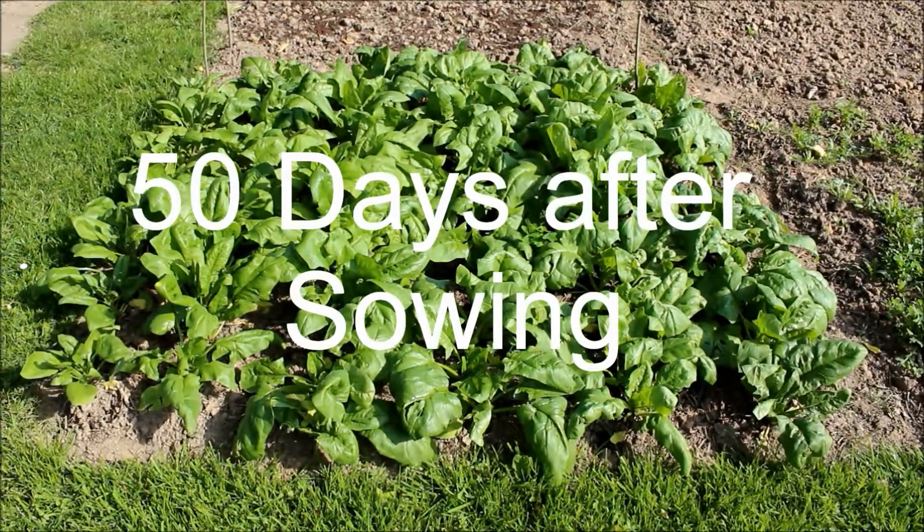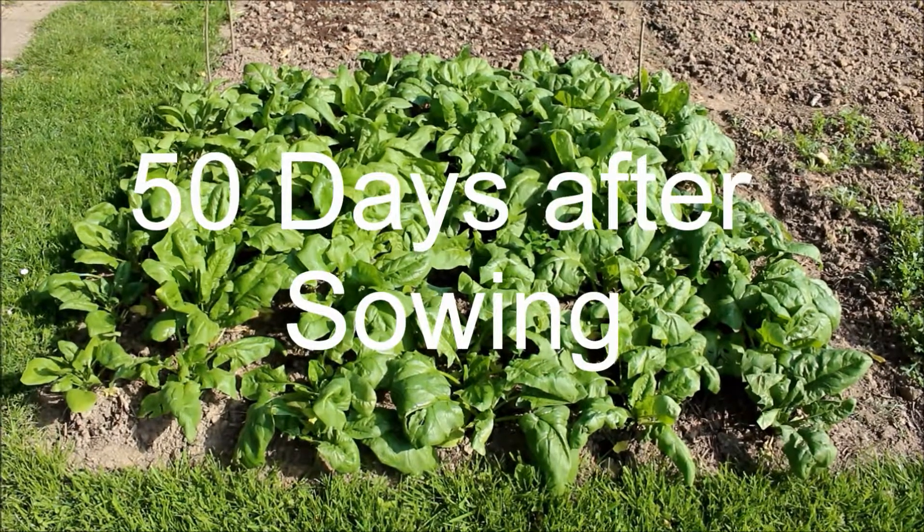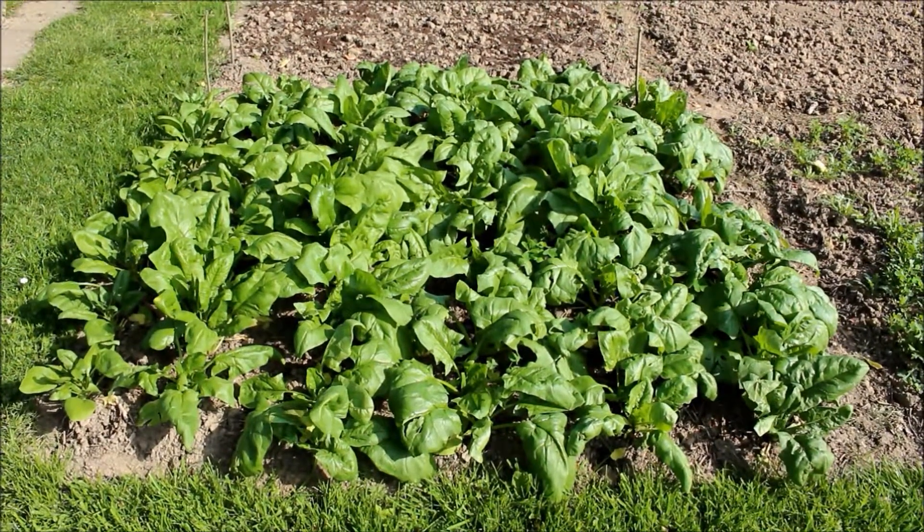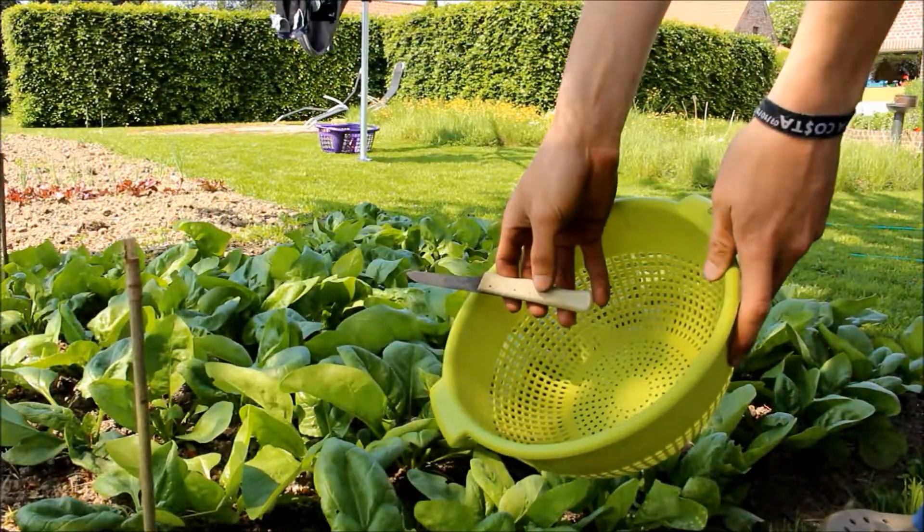50 days later the spinach had already recovered from the earlier harvest and was ready for a second time of harvesting.